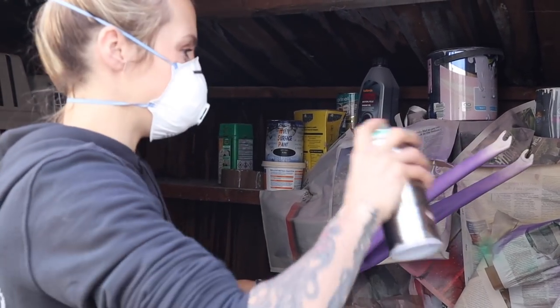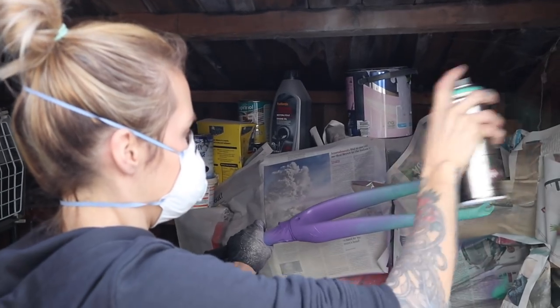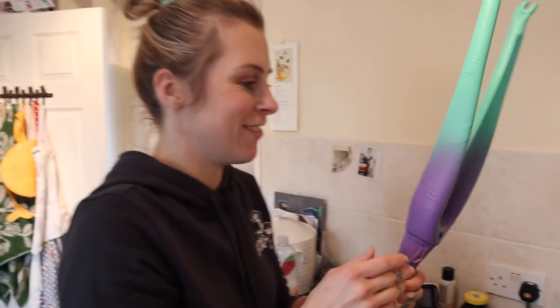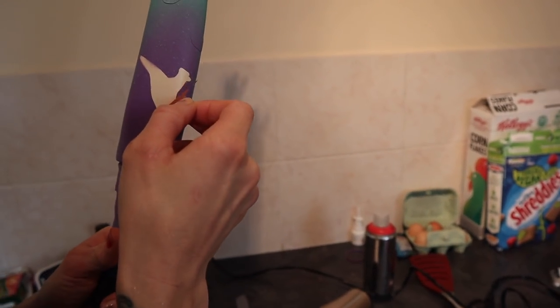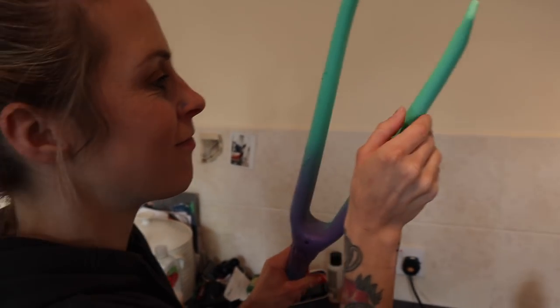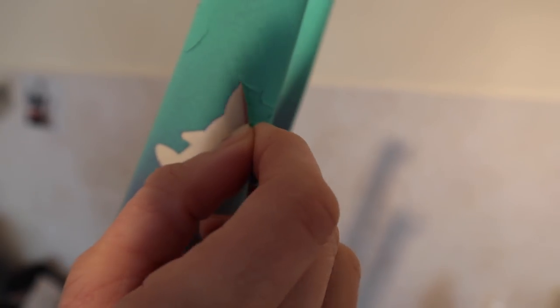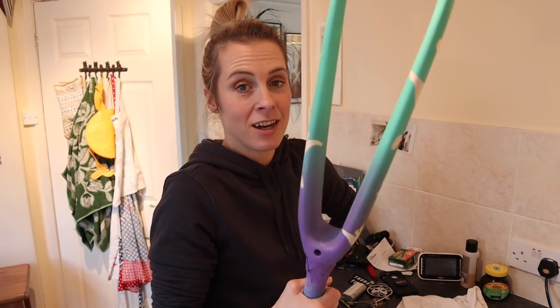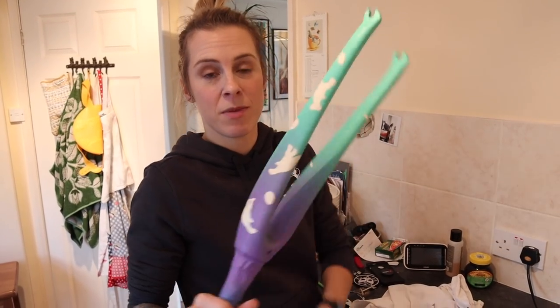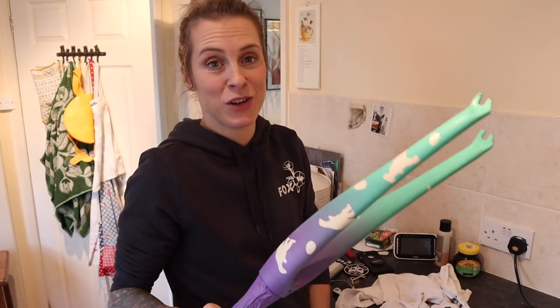I'm really nervous about messing it all up now. Time to take them off and see what it looks like. I've just hair-dried these because it makes it easier to remove them. Here goes, let's see what it looks like. Happy? I don't know. I'm not sure. It's done. I don't know if I like it actually - I kind of wish the base coat was pink. But anyway, we'll carry on.